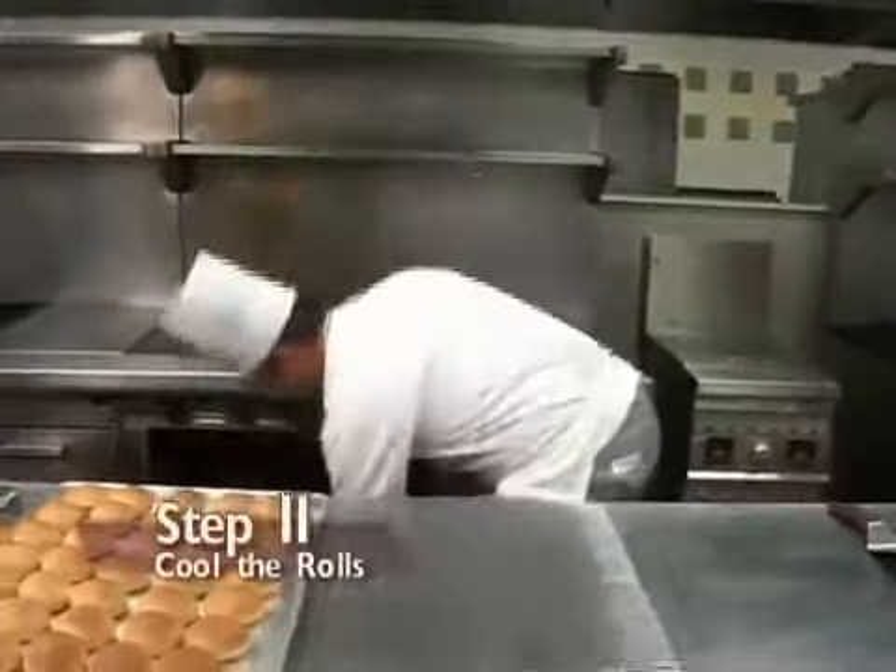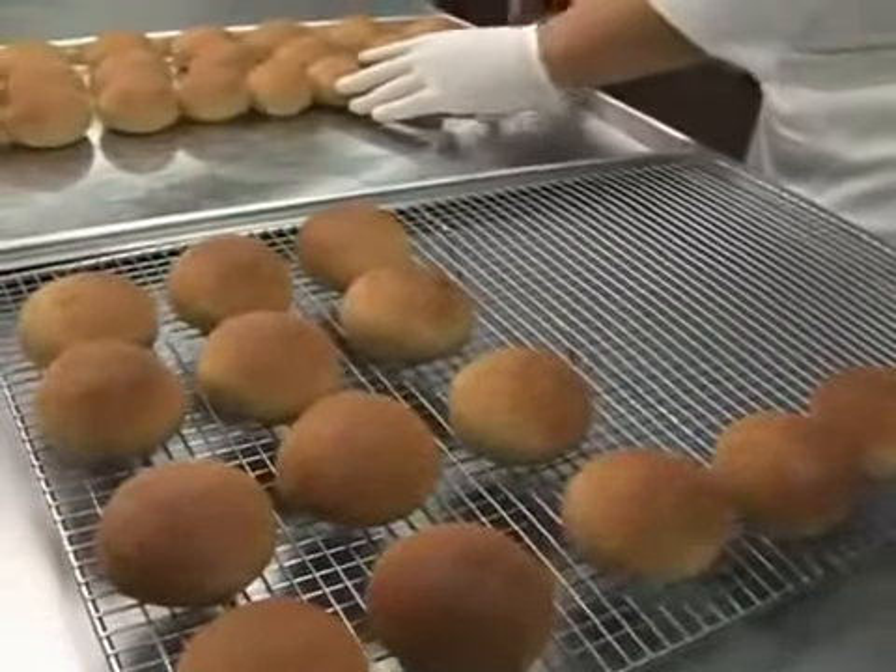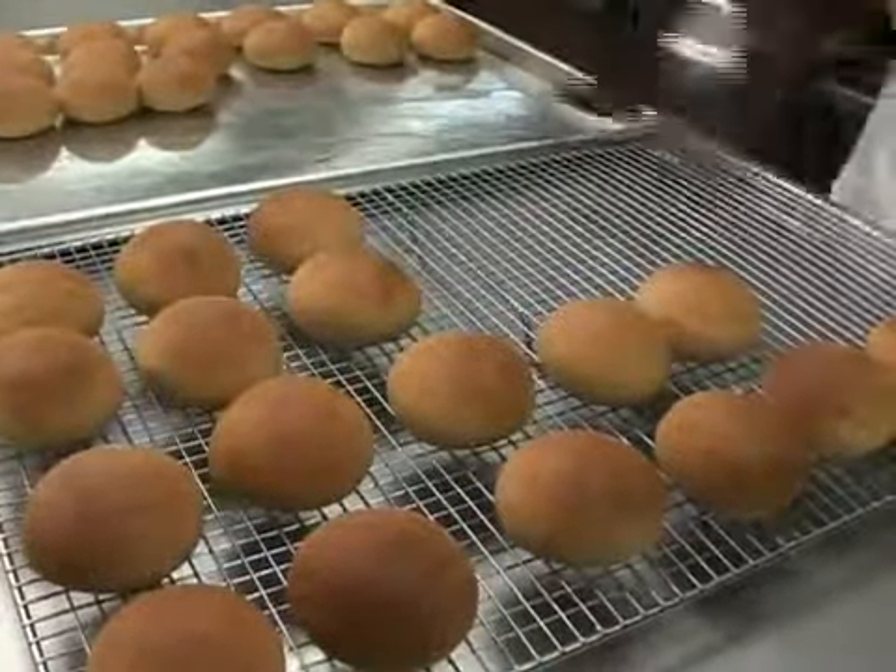Step 11: cooling. Let the rolls cool at room temperature, preferably on a rack, not on the pan where they would continue to bake from the heat.